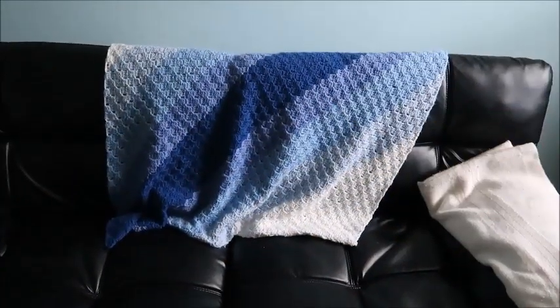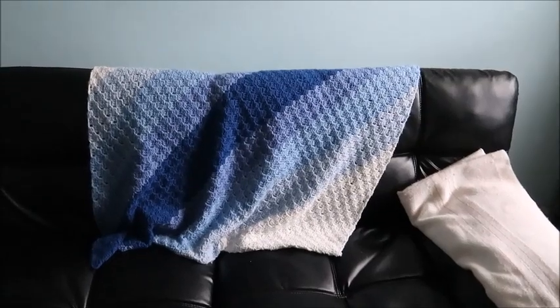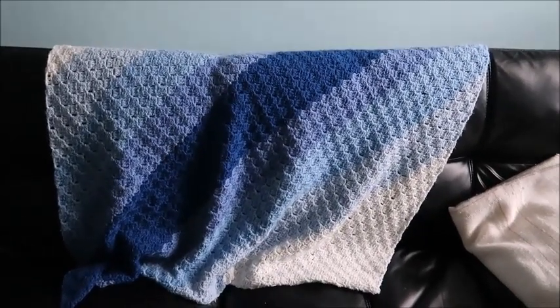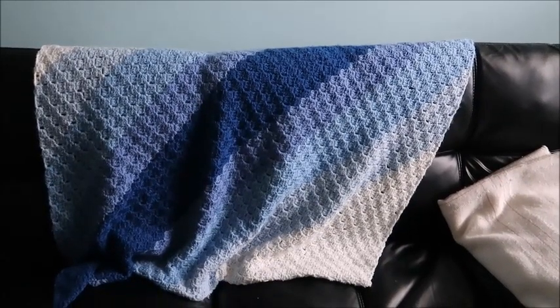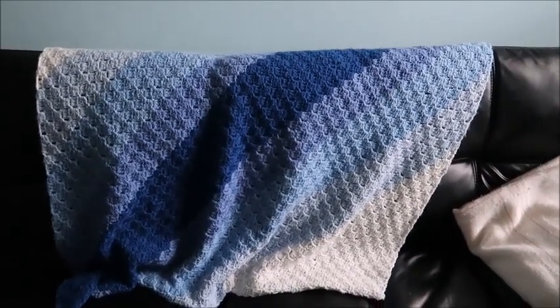And in the upstairs study, which Dave uses — this is like a futon the grandkids sleep on when they're here — this is a C2C, and it's pretty much square. It's about three by three, and it's in different shades of blue, which matches the walls. So there's that afghan.